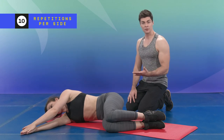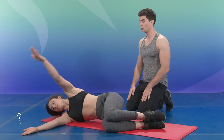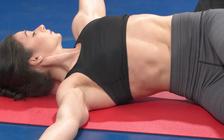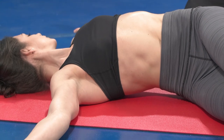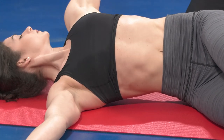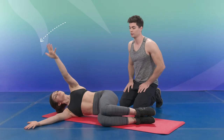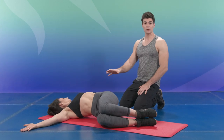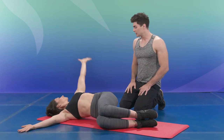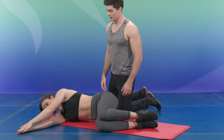If you want to add more difficulty, go to straight arms — open, staying engaged in your core. Go as far as you can within your range of flexibility; don't try to overstretch if you don't have the range of motion. Do 10 reps on each side and then move on to the next exercise.